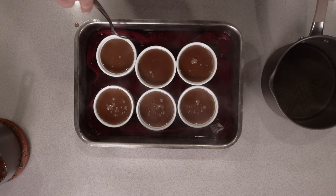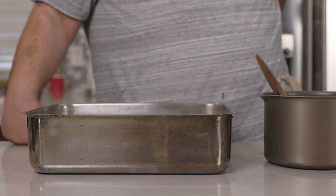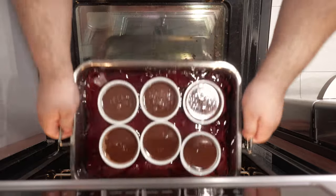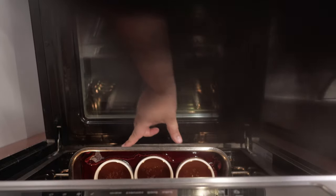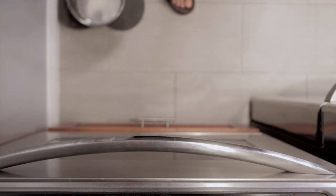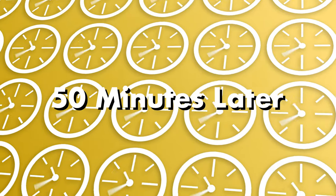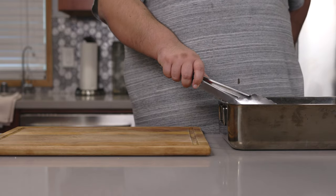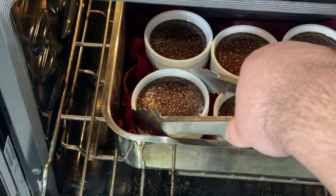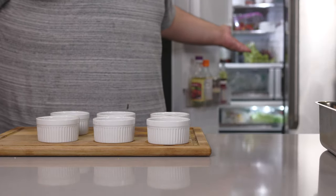Make sure the towel is nice and soaking wet because it's gonna go into the oven, and I'm pretty sure burnt fabric doesn't complement the taste of chocolate. Place our pan in the middle of our 325 degree oven and let them cook for 50 minutes. After that, take them out of the oven — you can tell when they're done when they jiggle slightly. Once you get these things out of the oven, stick them in the refrigerator overnight.